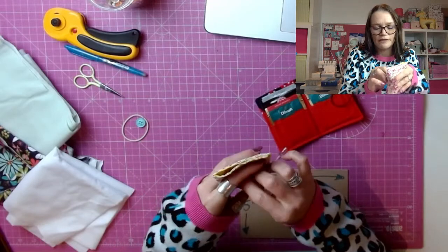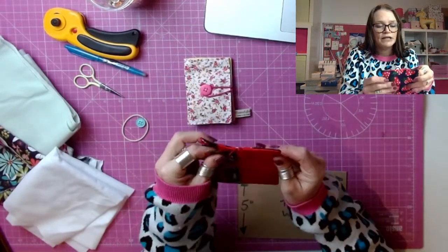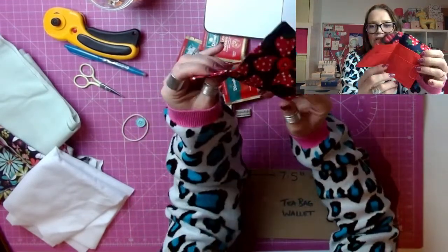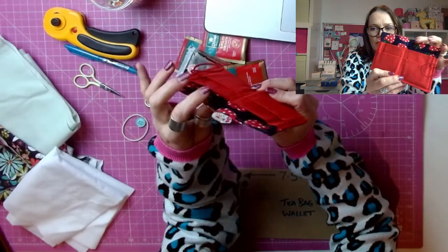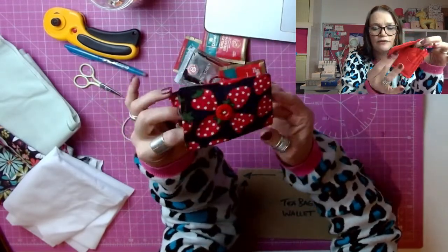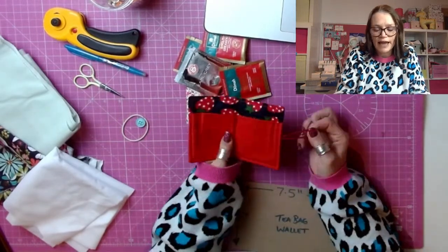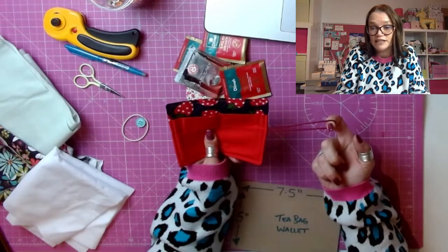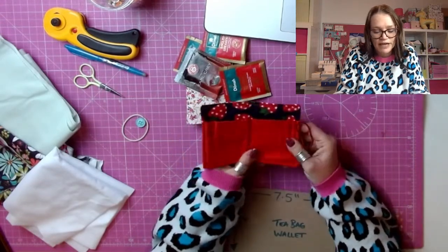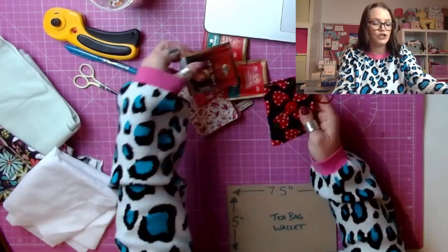And you can get quite a few in there. I've only put four in, but you can get quite a few in each little pocket. So you can see here, it's fairly simple construction. We've got little individual pockets to put the tea bag in, and it's just plain on the front with a little elastic and button fastening. I'm going to use a hair elastic to do this, but you can just use a normal piece of elastic as well. A hair elastic is really nice and simple and easy to do.